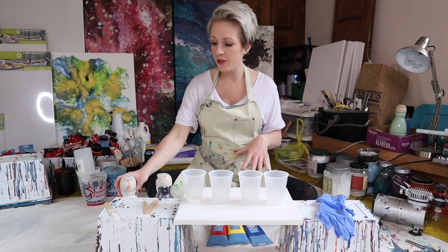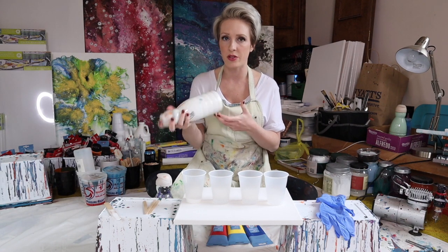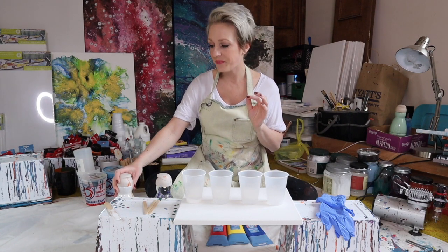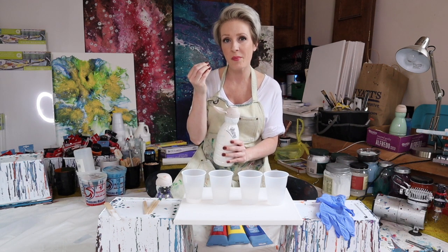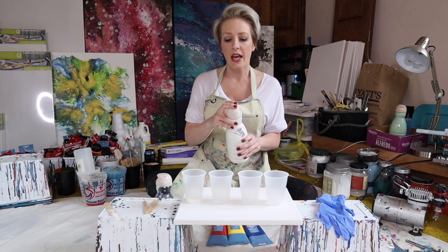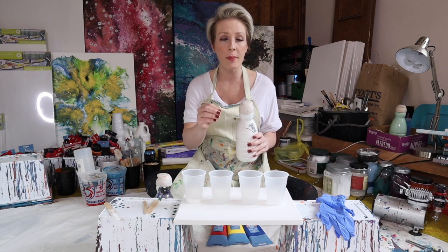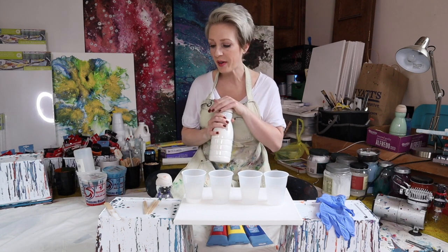I have my colors, and I also have Floetrol — I have a big gallon of it but I put it in this little Coffee-mate container because it's just much easier to handle. You want to make sure you shake it up really well when it sits because it can separate. Also around the spout it can form a solid. If you get that in your cup and it transfers into the painting, it looks like a huge snot and will pull your paint. So if you find it falling into your cup, try to get it out before you start mixing, otherwise it can leave a not very attractive mark.